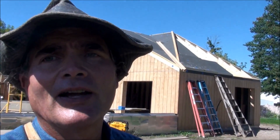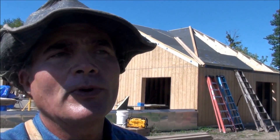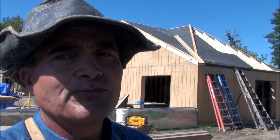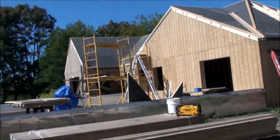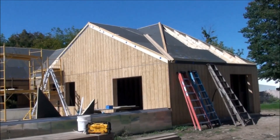Hey guys, Kevin here. I just want to give you a little bit of an update on where we're at with the chicken coop and show you where we're at at this point. This is the beginning of fall in upstate New York, central New York.